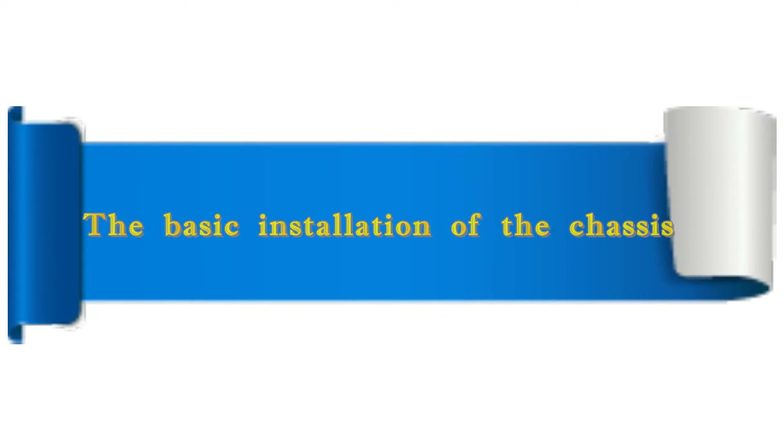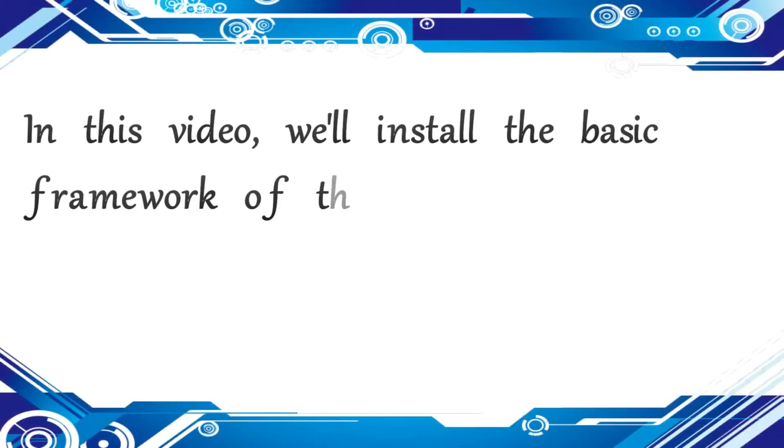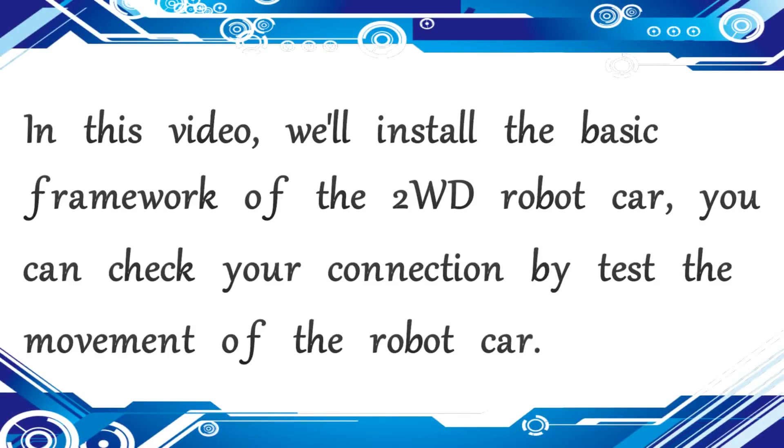Welcome to Osou.com. This video covers the basic installation of the chassis. We'll install the basic framework of the two-wheel drive robot car.